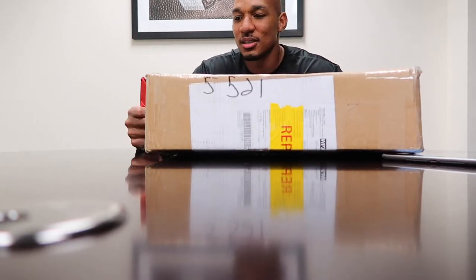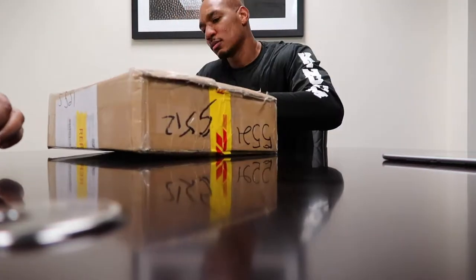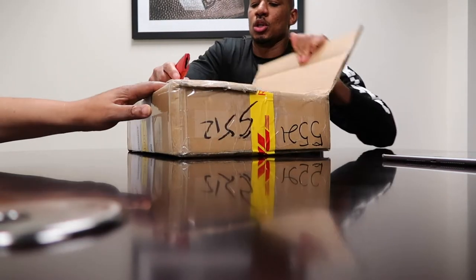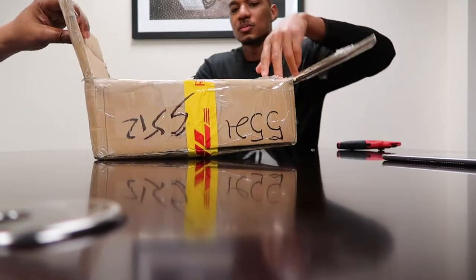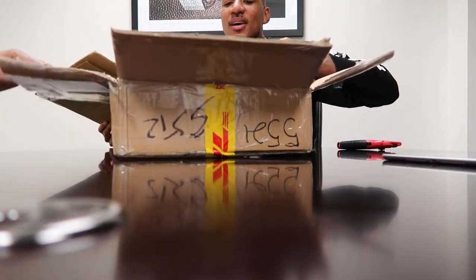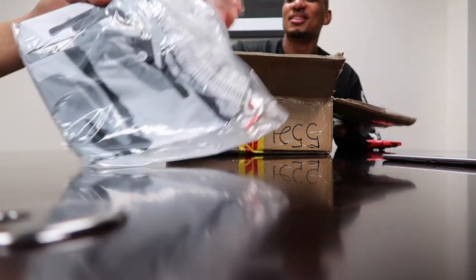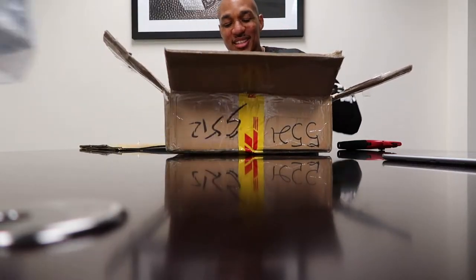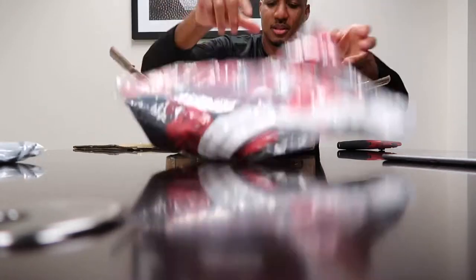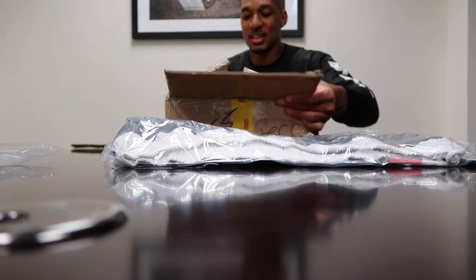Let us know what y'all think. Go ahead and cut this thing open. We ordered three different colors — we had white camo, a black camo, and then we did a red camo. So here's the white camo, busted it out. Here's the red camo, and then the black. We'll go ahead and open them up — with the kingdom. We got a little tissue paper in there.